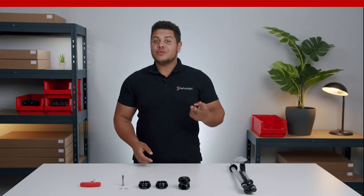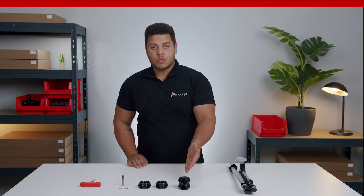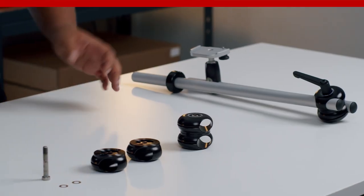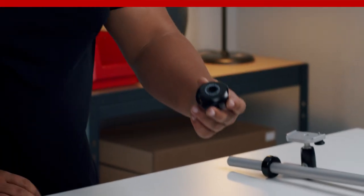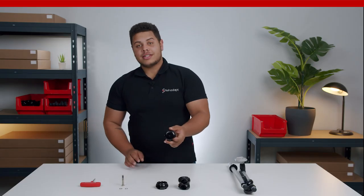We have two types of universal joints: one with the quick shift lever and one with the bolt. If we take a closer look, we can see that one half has a through hole and the other one has a threaded hole.